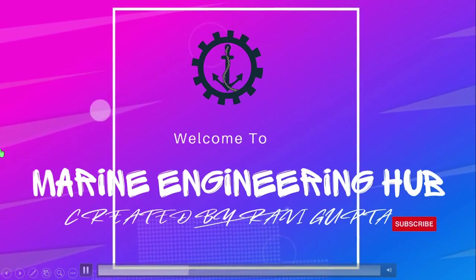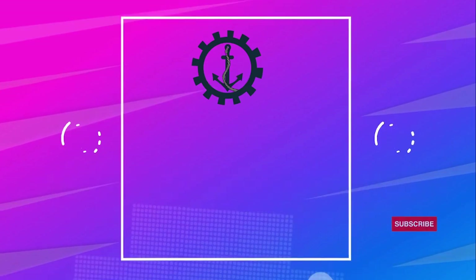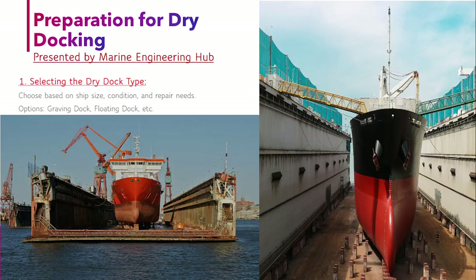Hello friends, welcome to my engineering hub. This is your narrator, Chief Engineer Ravi Gupta.